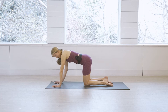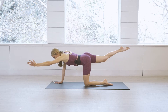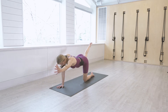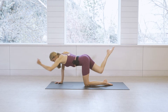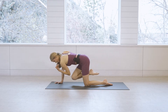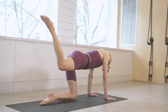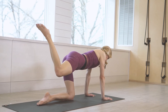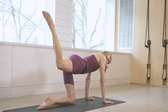Come back to neutral tabletop. We're moving straight into the other side — reach the left arm out, right leg back, square the hips down, seal the navel in. Breathe in and out, squeeze in and out, reaching and squeezing, extending on the inhale, squeezing on the exhale. For five, four, three, two, one. Keep that right leg lifted and return the left palm to the mat. Take little pulses up — not letting the knee drop below the hip — for eight, seven, six, five, four, three, two, one.